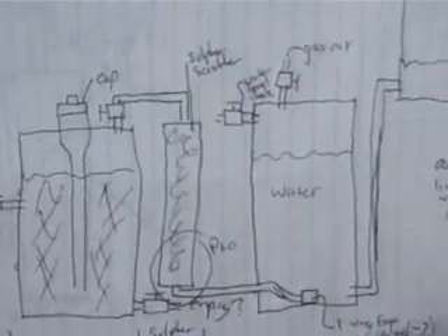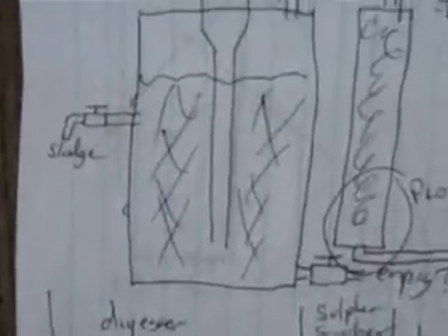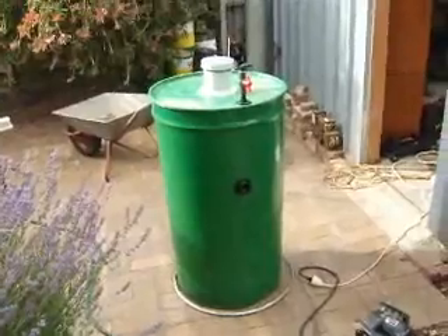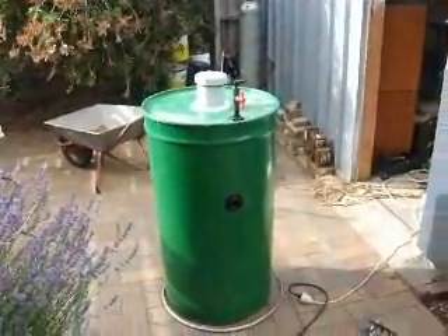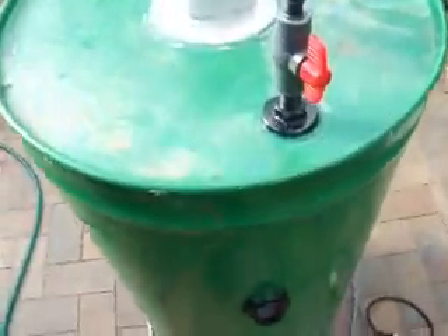So there you go — that will be my complete system, fingers crossed. First I'll start with the digester, and once that's up and running and I see how much gas I get out, I'll see how I go from there. I'll probably hook that onto another barrel to use as storage.